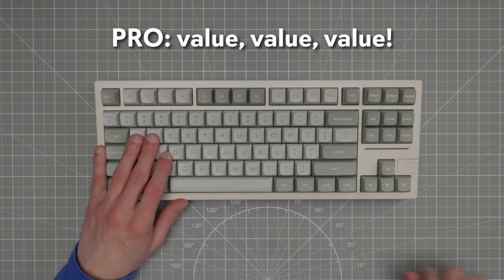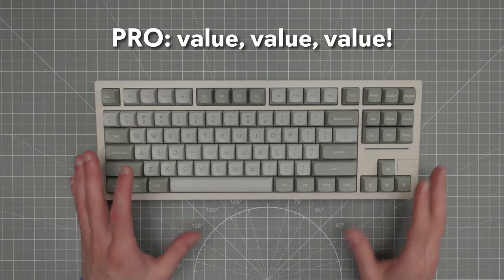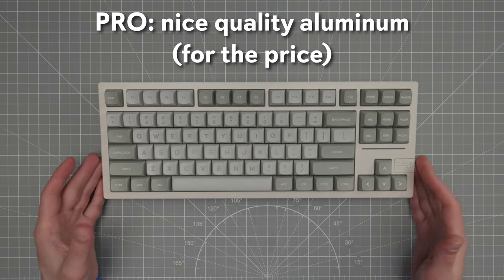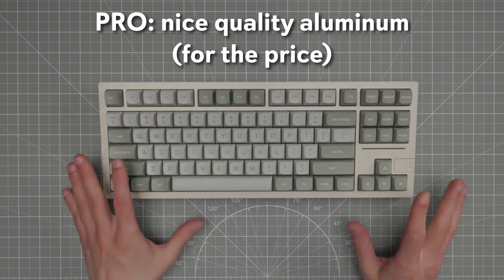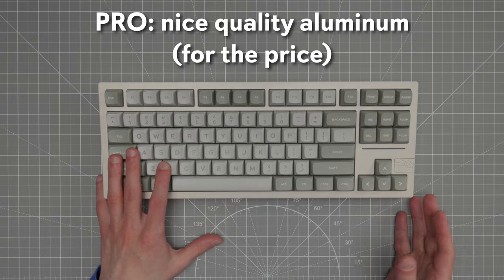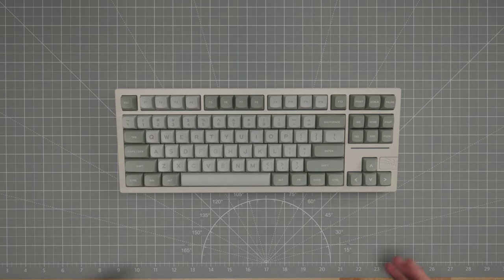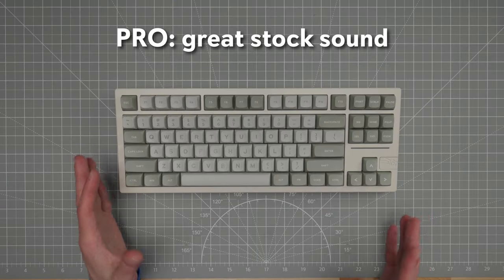Starting with the pros, we've got a lot of them for this price point. I would call the overall construction good for the price. Is it top-tier aluminum that's ultra-durable with an upscale finish? No, it's pretty standard aluminum and a pretty standard finish. But I don't find anything objectively bad about the quality of the aluminum case, and the fact that this is an all-metal keyboard for about $100 is pretty crazy. The overall implementation could be riddled with pingy sounds or bad resonance, but somehow this thing sounds great out of the box — no ping, no hollow resonance, just a nice sound and a solid case.